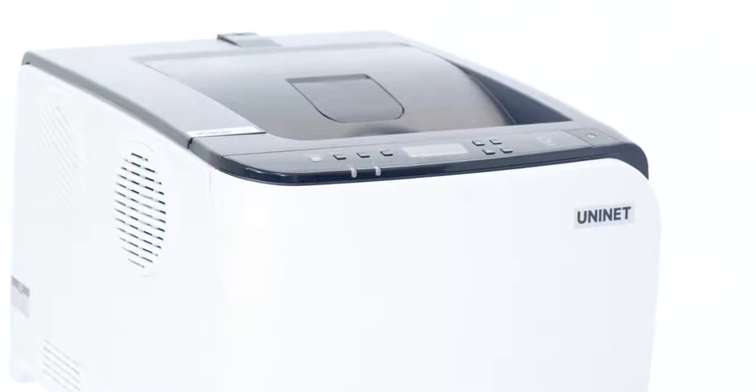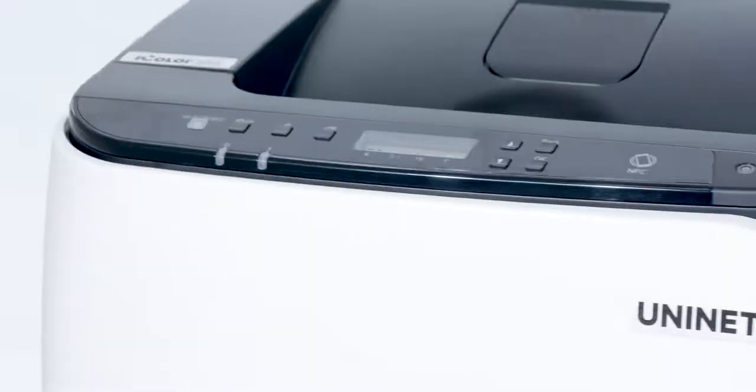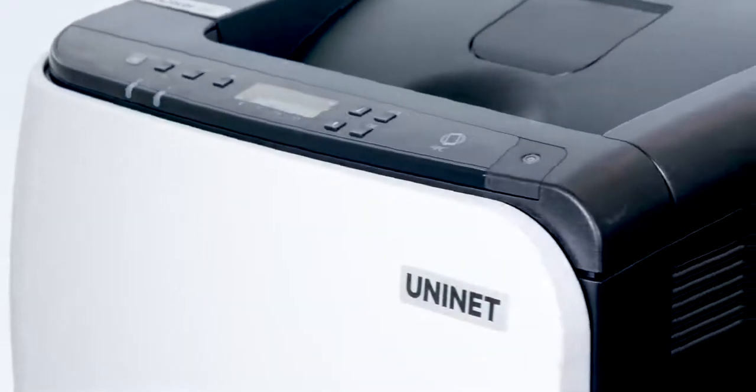The UniNet iColor 350 is your lowest cost solution for sublimation on the marketplace, giving you longer, uninterrupted runs and lower imaging cost.